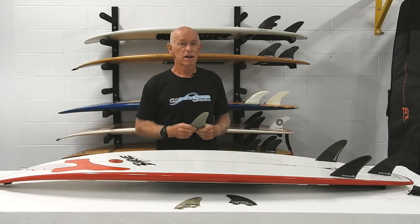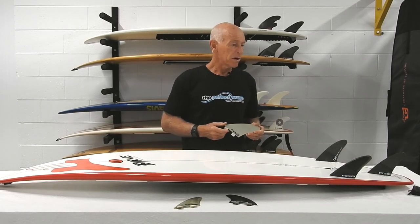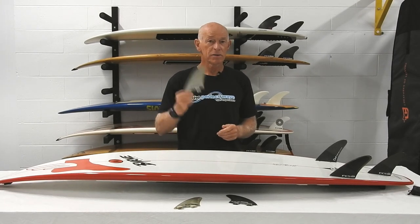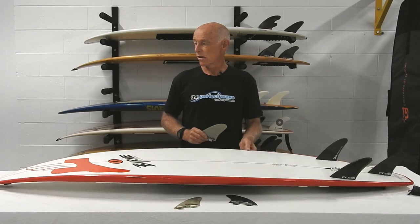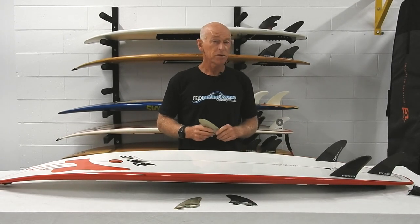I did find it lacked a little bit of drive, so I put in a later fin at the back and that solved my issue. I can say the biggest wave I've ever caught in my life was with H2s — it happened to be at the Maldives at Chickens, and it was quite large.